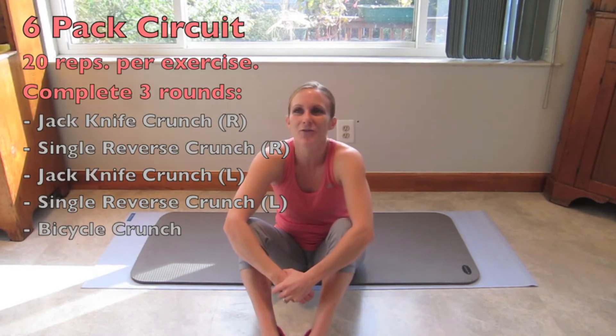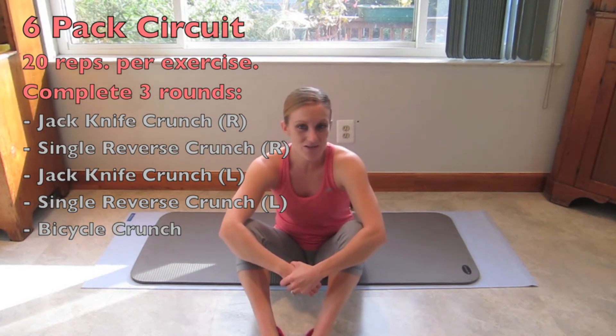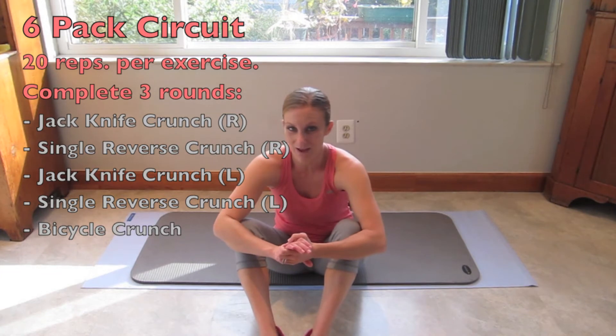Hello and welcome to Wow Body Now's Abtastic Monday for the week. We're going to do 300 wonderful reps of ab exercises today. There's a five exercise ab circuit that's going to help you get your six pack on.